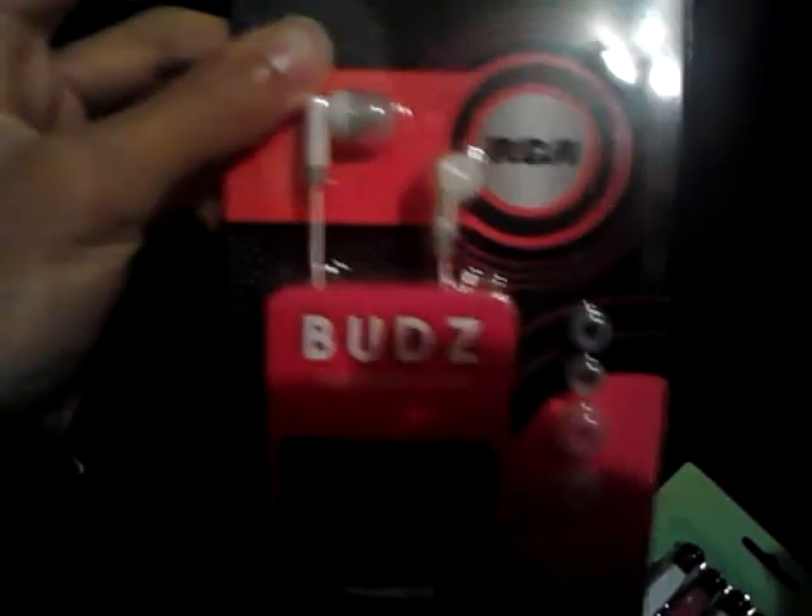So yeah, this is an earbuds unboxing. You will usually find these — you will probably only find these at a price like this, at $5.75. That's where I got it from. I'm gonna be unboxing it. Sorry guys, my phone fell. Alright, let's go unboxing it right now.